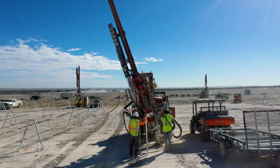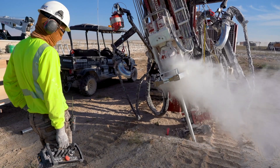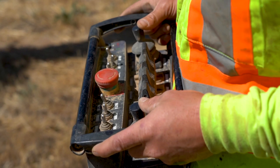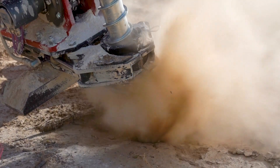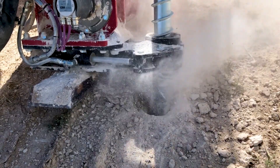With the truss driver, you've got two operators now doing the job of what was six operators. It's just way more efficient — they can move faster — and we're in the worst possible elements: the hardest ground and the hottest weather in the United States.